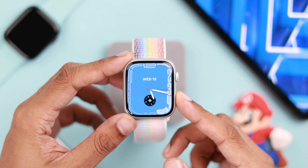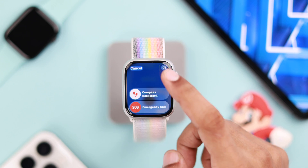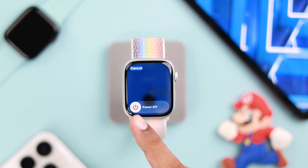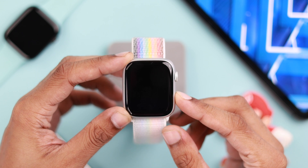To restart your watch, hold down the side button until you see the power menu. Then tap the power button in the top right corner and move the slider to the right. Now turn it back on by pressing down on the side button again.